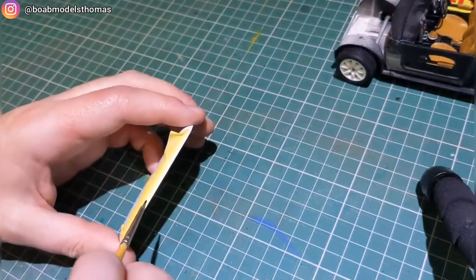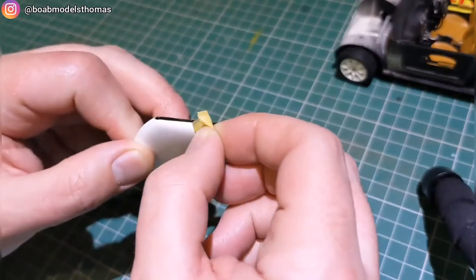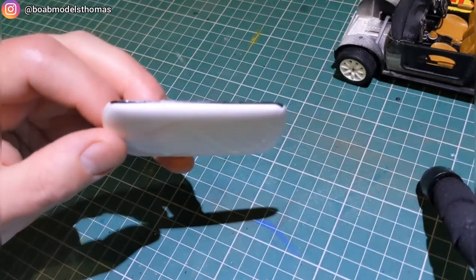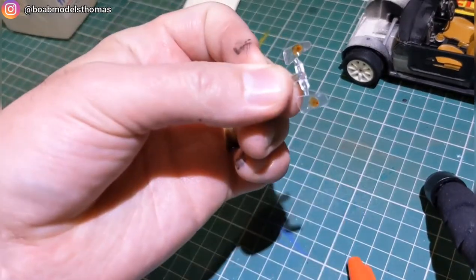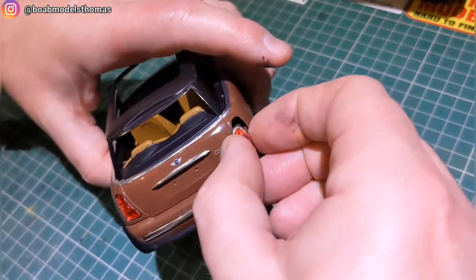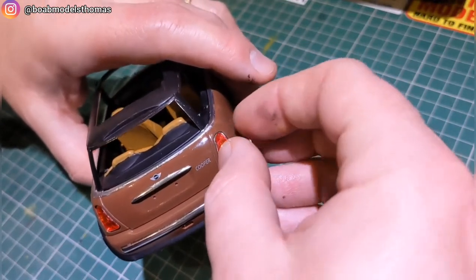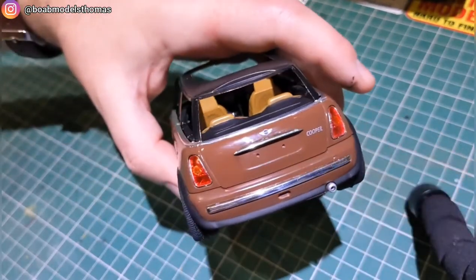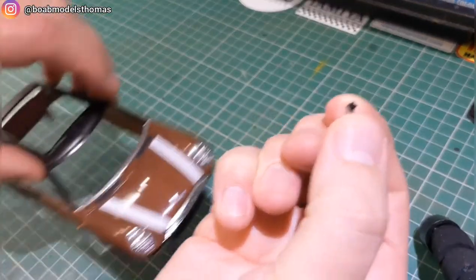I masked around the edge of the roof and brush painted on some semi-gloss black for the rubber trim — you have to be very careful when doing this. The tail lights need to be red with an orange circle in the centre; I did this using a Sharpie and then contact clear glued them onto the chrome housings, then super glued them into place. The rear view mirror goes into place on the bodywork.